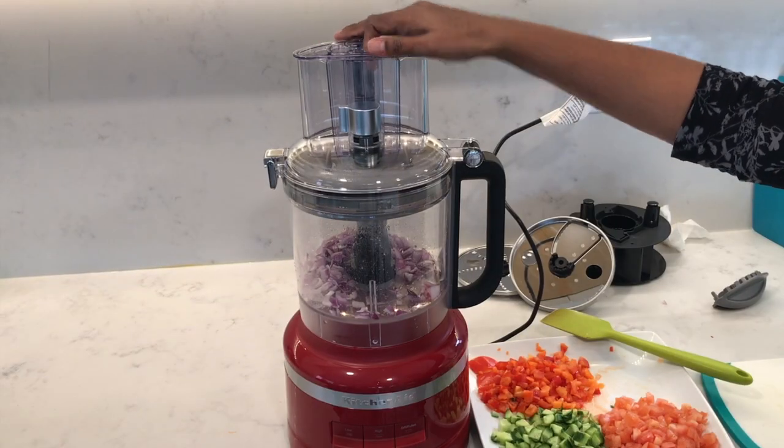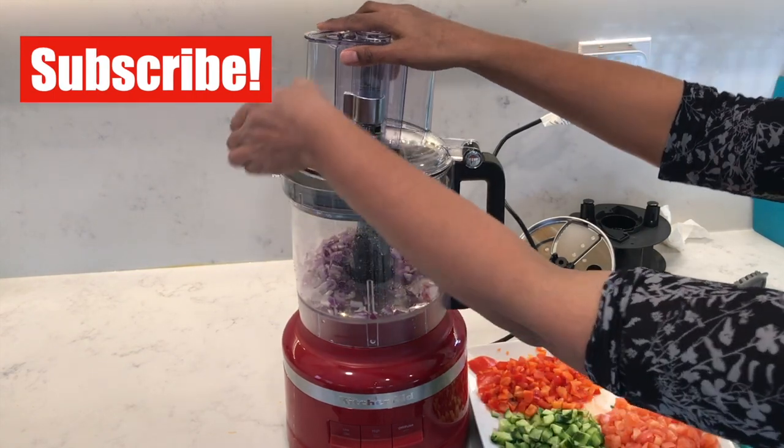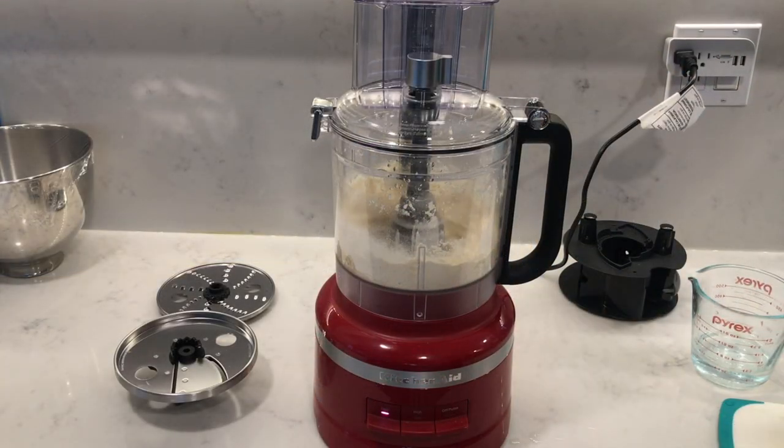In this video, I'll focus more on the features and how to use the food processor. In my next video, I'll be sharing the results of how well it processes different types of foods, and I'll add a link as soon as it's available.